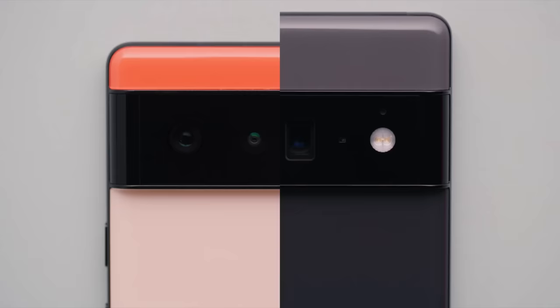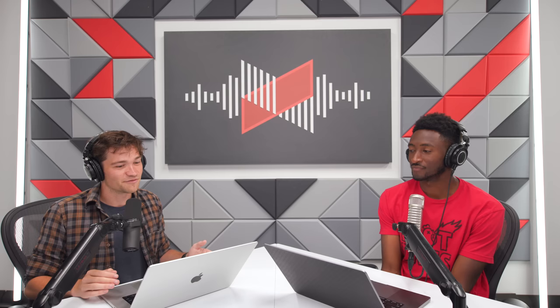They added new cameras in the Pixel 6 and 6 Pro, but didn't really do anything new with the 6a's cameras. That was the worst part — they added a huge 50 megapixel sensor for the flagship but the 6a uses the same sensor from Pixel 2 through 5 — literally five years. The processing is exactly the same, with a little more depth of field and slightly better low light performance.